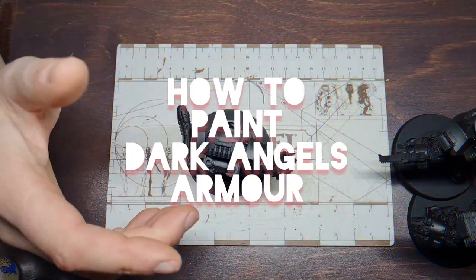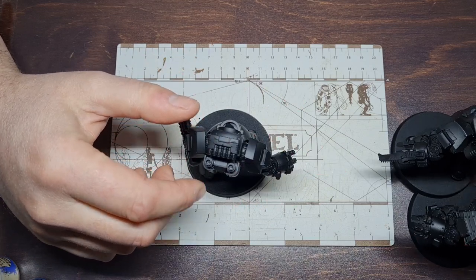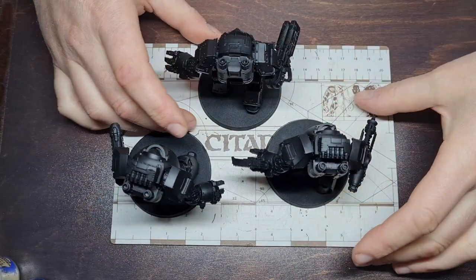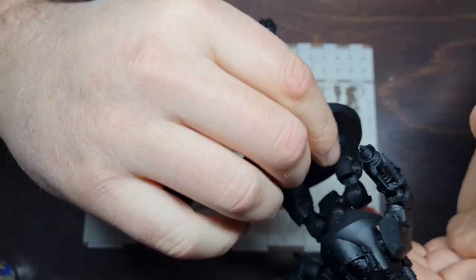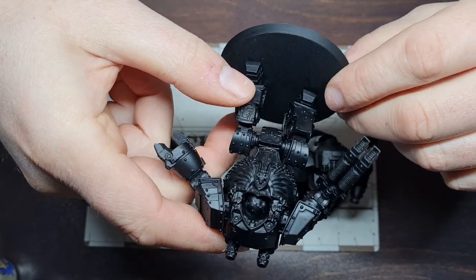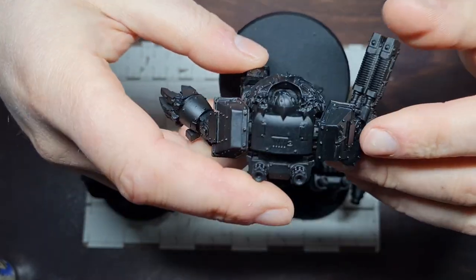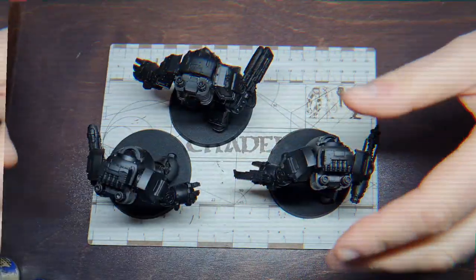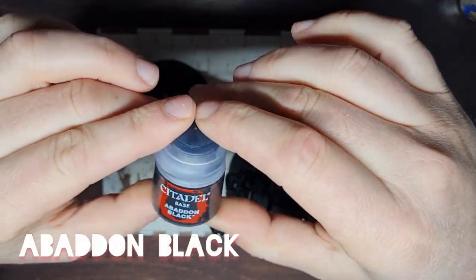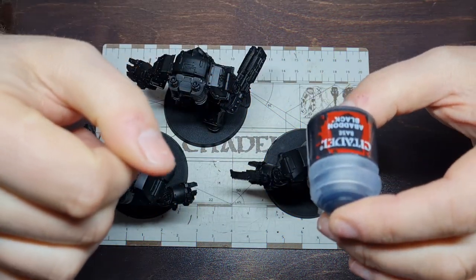Hey guys and welcome back to the first painting tutorial I'm going to try doing on the channel. Today we are going to paint the black armor for my Dark Angels Legion. We're going to be using three Contemptor Dreadnoughts from the Dark Angels Legion build video series. I've assembled the miniatures and sprayed them with Chaos Black Spray. The first thing we're going to do is paint them all with Abaddon Black, because Chaos Black has a slightly different finish to Abaddon Black from the pot.